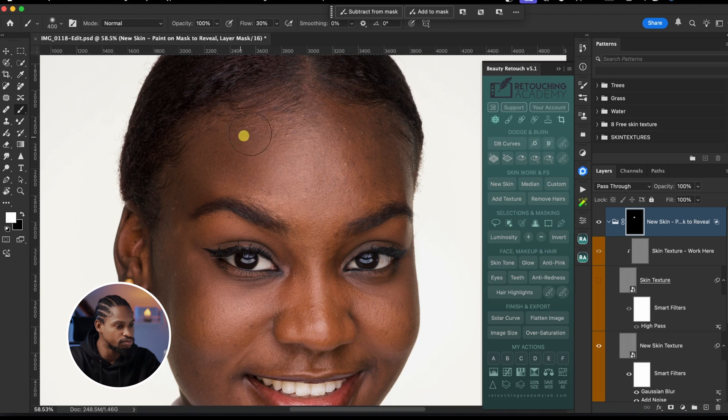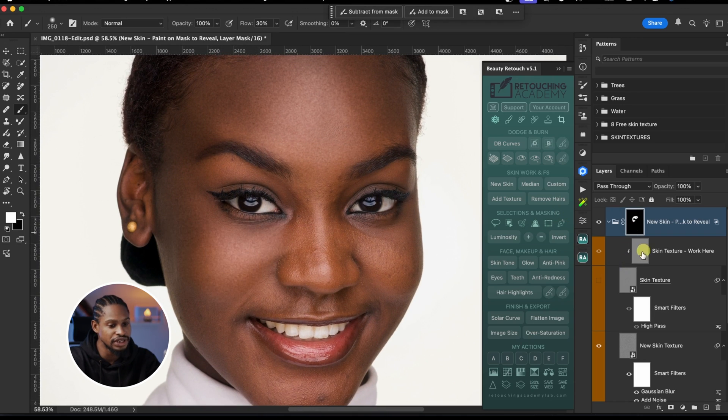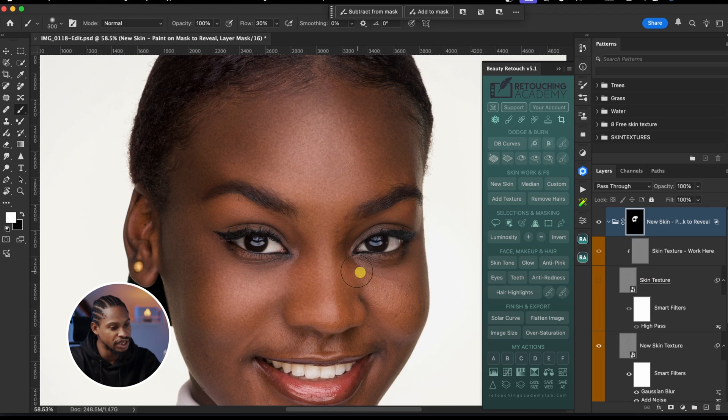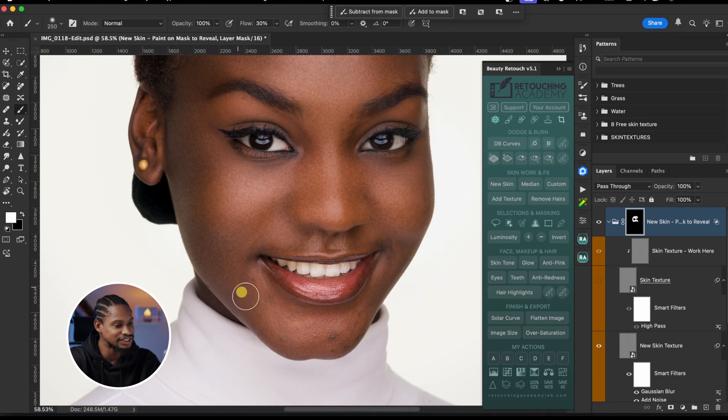As soon as you start painting, it's going to blur the skin so you don't have to do anything special. All you have to do is brush on the image to make it soft. We'll turn on the high texture layer later to add texture. Use a soft round brush, opacity 100, flow 30, and make sure your foreground color is set to white, because this mask is a black mask. If it's another color, click the small black and white icon to reset to default. Just paint on your image — that's all you need to do. You don't need any special skill to use this method.